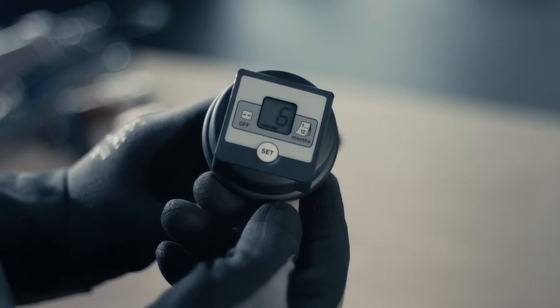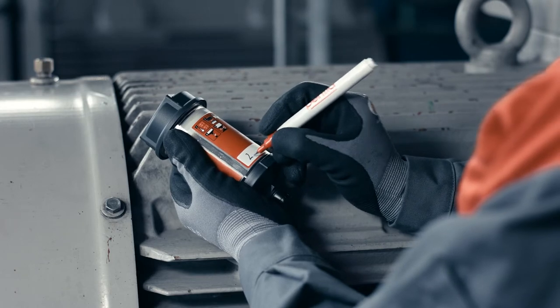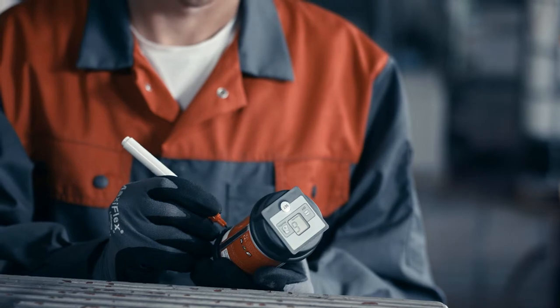The display shows the selected discharge period and two blinking lines. Write the activation date and the expected replacement date into the intended field on the lubricator label before installation.